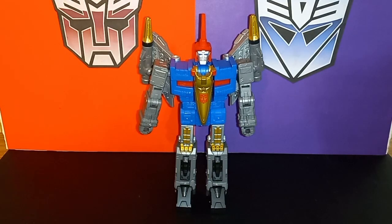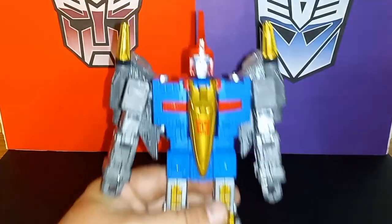Here is the Studio Series 86 Transformers Movie Swoop all transformed up into robot mode. As you can see, looking very much like that character model — looking really cool. Love the blue. Most of this is what you already saw due to the design of Swoop from the 86 movie and the G1 cartoon, but we'll take a closer look anyway.